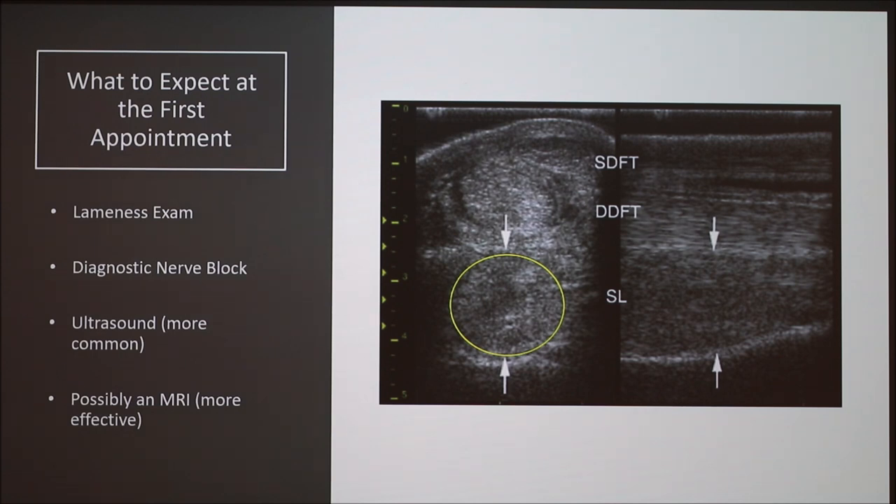When you go to the veterinarian, the first thing they'll do is a lameness exam. Basically, they put one of the legs into a really deep stretch and hold it for 30 seconds, drop the leg, and have the horse trot off immediately. The idea is, if that leg is injured, holding it in that stretch will make it acutely sore and exaggerate the lameness when the horse trots off. If the lameness is exaggerated, you can be confident you've identified which leg is injured.